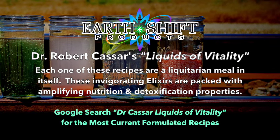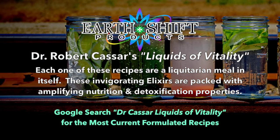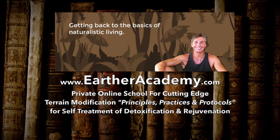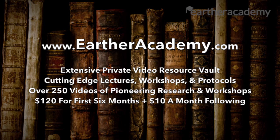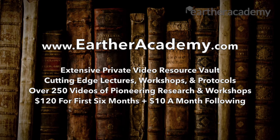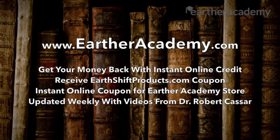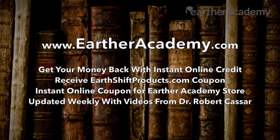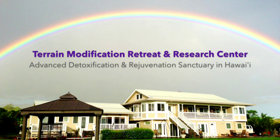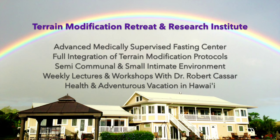Important reminder: all information and ideas are for informational purposes only and are in no way intended as medical advice or as a substitute for medical counseling. Earthshift Products, Dr. Robert Kassar, all their partners, affiliates, and subsidiaries will not be held accountable for the use or misuse of the information presented. The authors, publishers, and speakers of this work are not medical doctors and do not recommend the use of mineral deficient foods, drugs, or medicines to achieve beauty or alleviate health challenges.